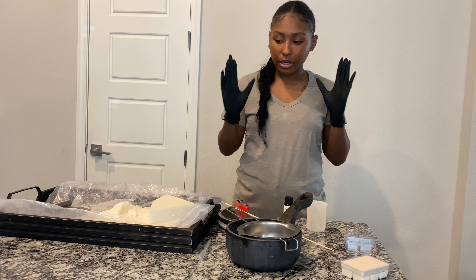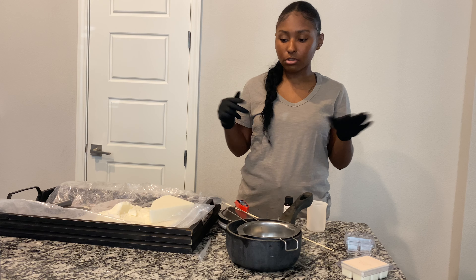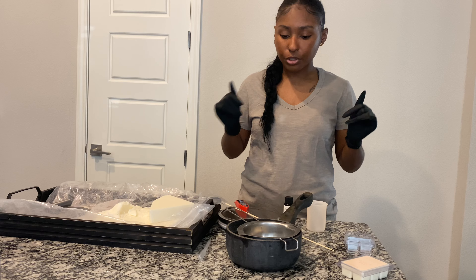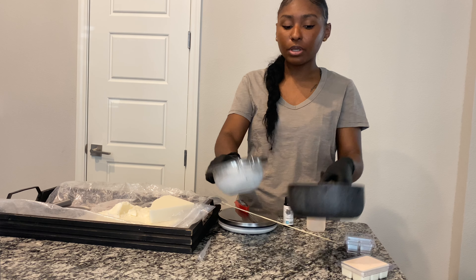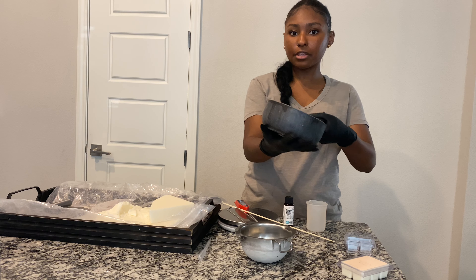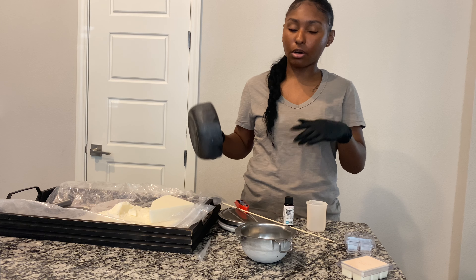I went ahead and put my gloves on because I like to use gloves when working with wax and fragrance oils — it's just a lot easier. The first thing we're going to do is set up our double boiler method. I'm going to take this pot, fill it with water, and start to boil the water. Then we're going to start measuring out our wax.